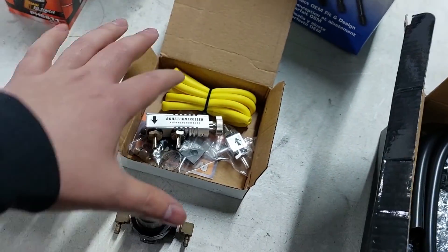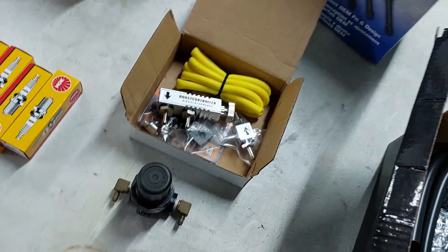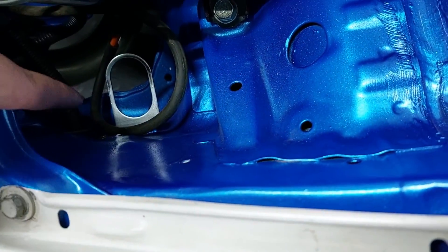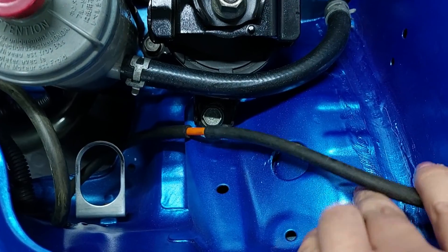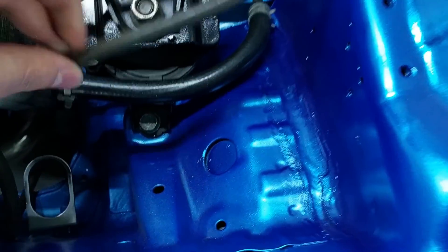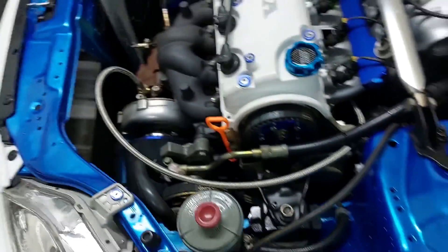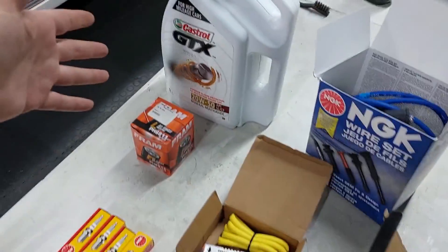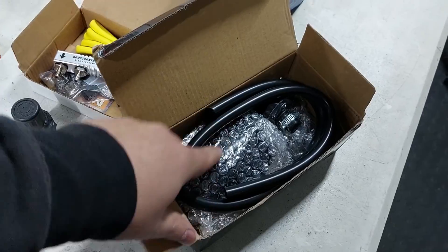I'm going to leave the boost controller and the spark plugs to the tuner — he can change the spark plugs if he wants and choose which boost controller he wants to use and then install that. The boost piping and everything is ready; there's the mount for the boost controller. The pipe is already here uncut — you just have to put the boost controller in this area and off you go. It's currently just bypassed, so it's going to be very easy for the tuner to install.